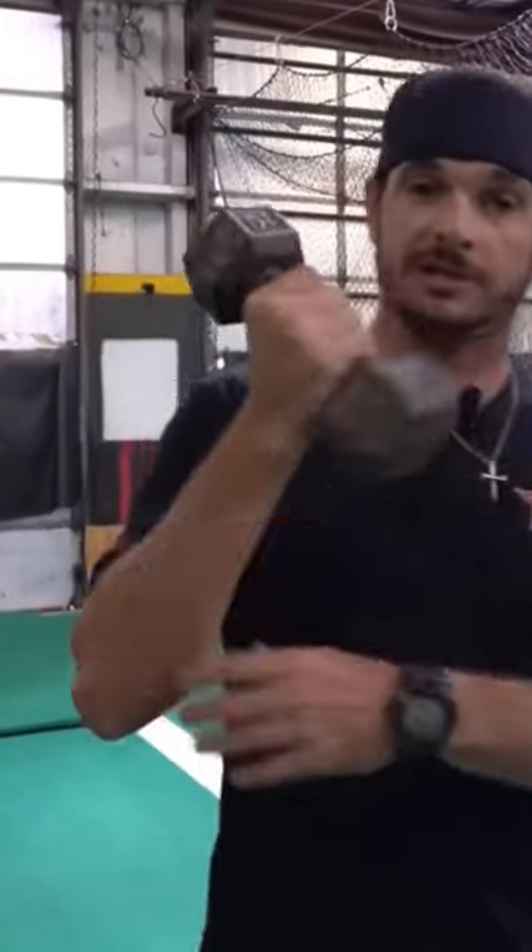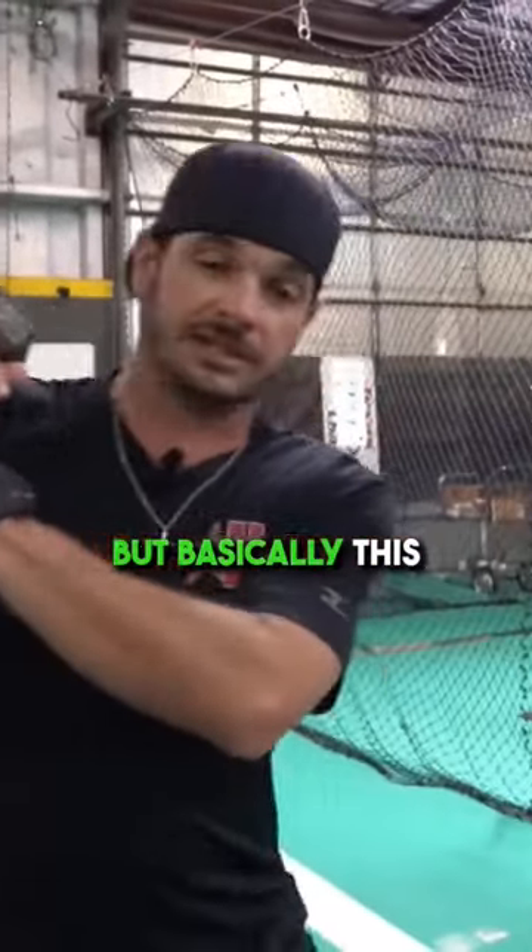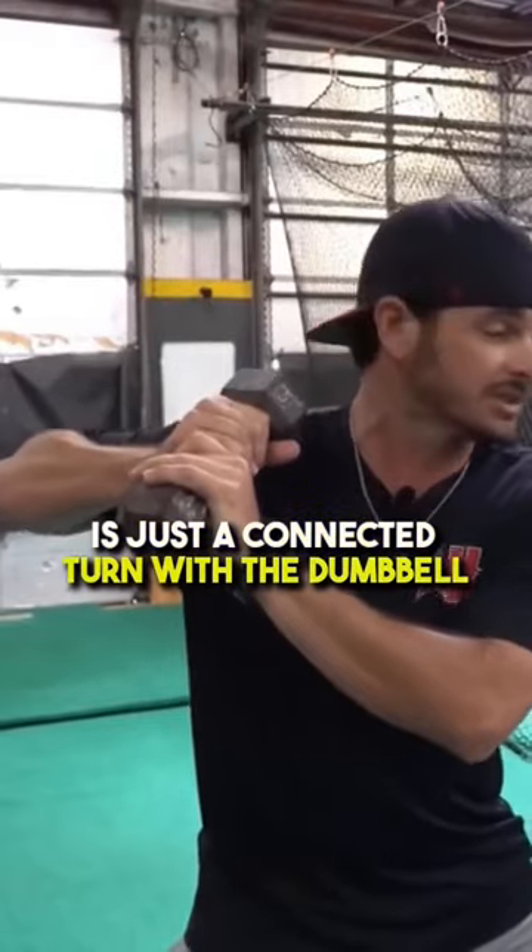This comes from the wrist strength, forearms, rear arm. We can hold this dumbbell, and basically this is just a connected turn with a dumbbell.